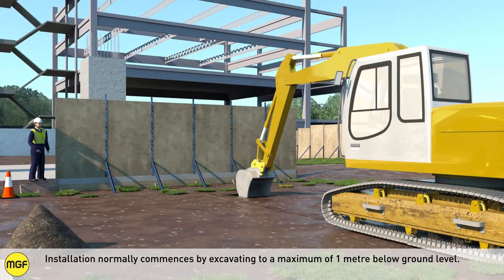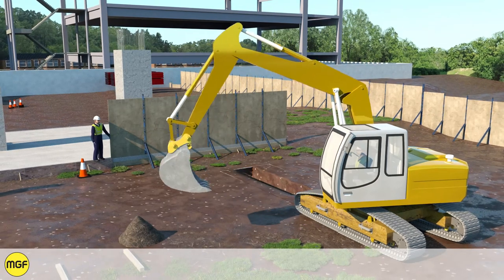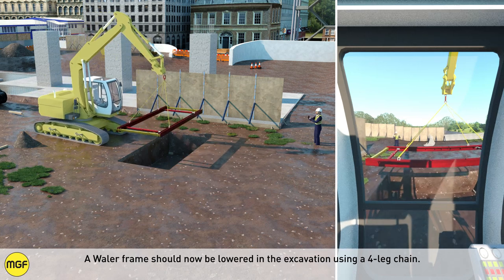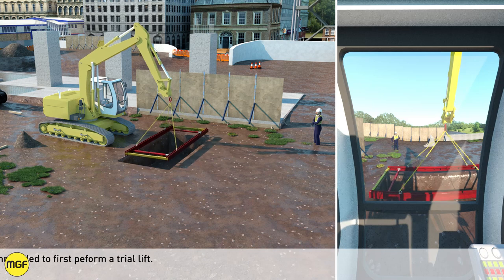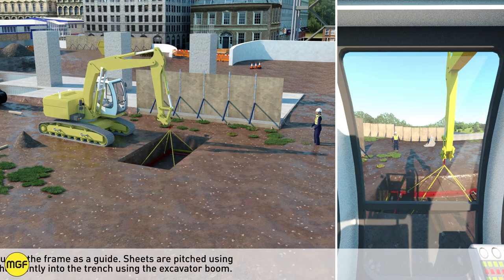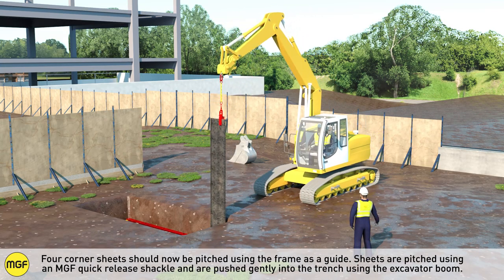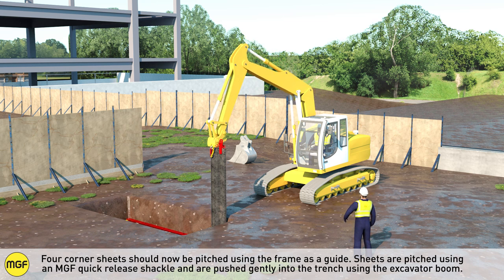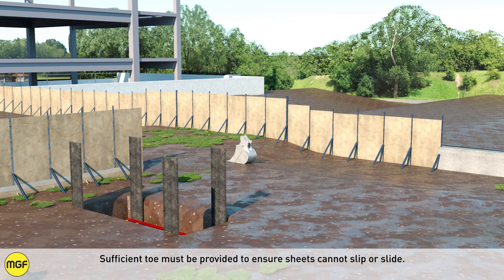Ensure the remaining extension on the hydraulics is taken into consideration with the minimum overlap. Installation normally commences by excavating to a maximum of 1 metre below ground level. A whaler frame should now be lowered into the excavation using a four-leg chain. It is recommended to first perform a trial lift. Four corner sheets should now be pitched using the frame as a guide. Sheets are pitched using an MGF quick release shackle and are pushed gently into the trench using the excavator beam. Sufficient tow must be provided to ensure sheets cannot slip or slide.